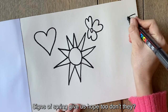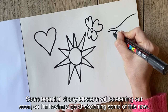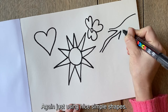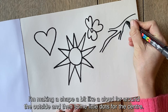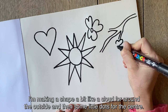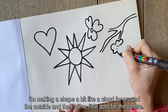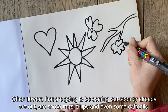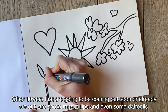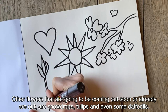Signs of spring give us hope too, don't they? There's some beautiful cherry blossom that will be coming out soon, so I'm having a go at sketching some of this now, again just using nice simple shapes — making a shape a bit like a cloud for around the outside and then some little dots for the centre. Other flowers coming out soon are snowdrops, tulips and even some daffodils.